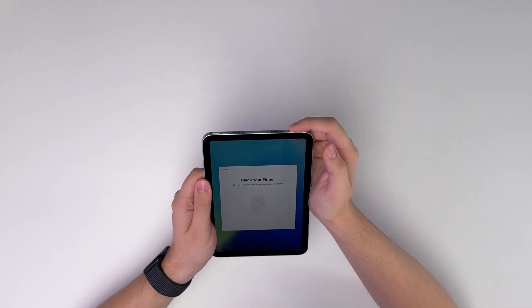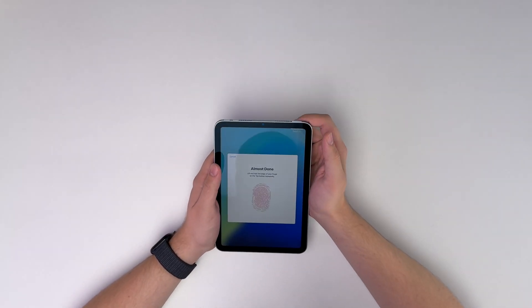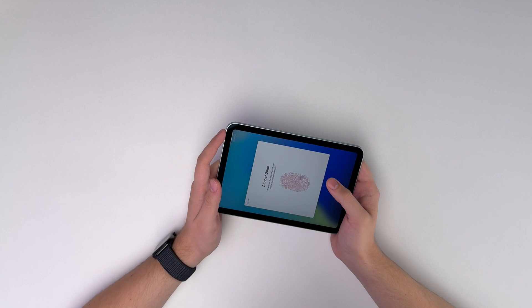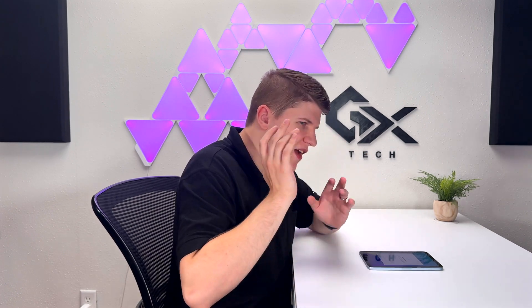We're going to speed through the setup process. I just want to mention that I wish this had Face ID because Touch ID is not my favorite, but otherwise the setup went pretty smoothly. I also know that Touch ID doesn't even work as well for some people's hands — particularly my mom, for some reason Touch ID never worked with her fingers. It's like her fingerprint was constantly changing. So I think Face ID is just easier, and I don't really know of anyone who Face ID does not work for.